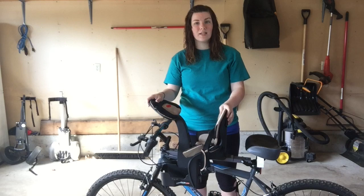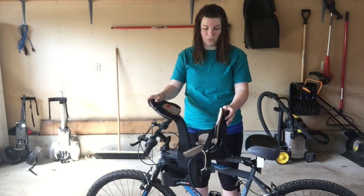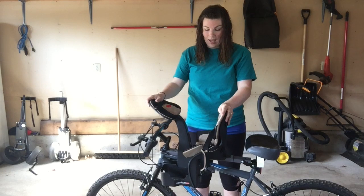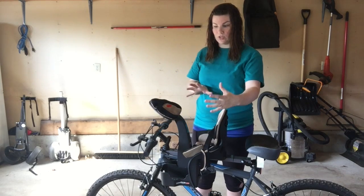The other thing is, it says that it's good for 18 months to four years. My son is not even 18 months yet and he is small — about 22 pounds, not a big baby, not tall or anything. And I feel like he takes up a lot of space in this; he doesn't look small in it at all.